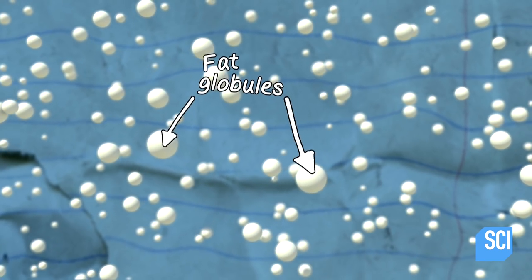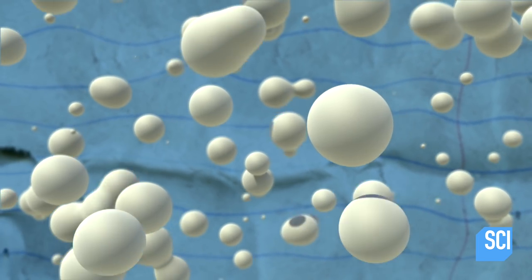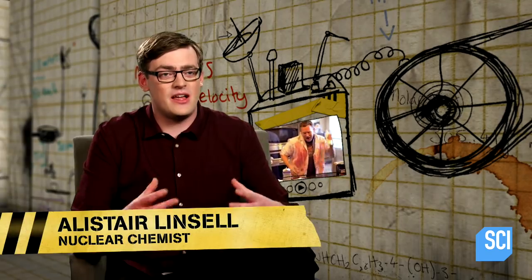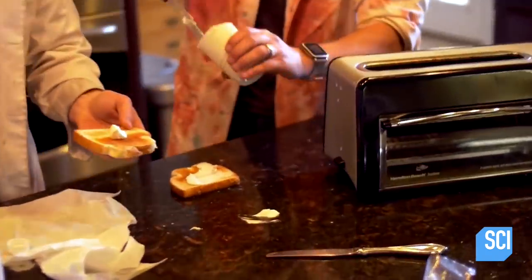This means that fat exists in these small islands dispersed all the way through the water. As they shake the cream, the fat globules start moving around, and eventually one globule can find another and they stick together. The end result is a large blob of butter, and buttermilk on the side, which is mainly water.